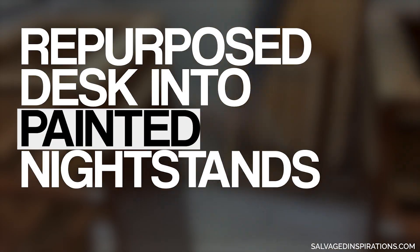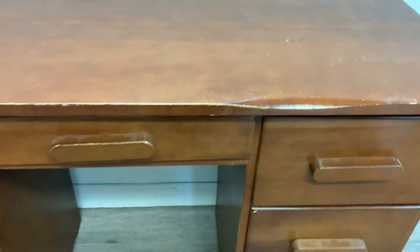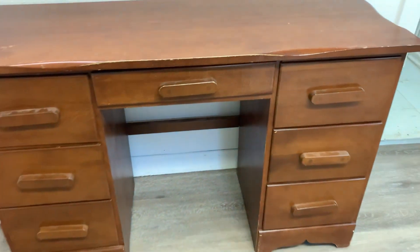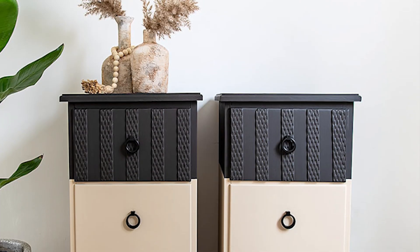Hi, creative friends, and welcome back to my YouTube channel. Today, I have a really fun makeover. This desk was about to be thrown into our landfill, so I'm repurposing this dated desk into two updated nightstands. This desk was fighting me every step of the way, but it was well worth it.